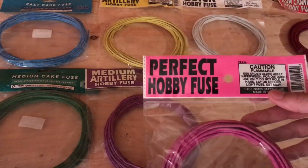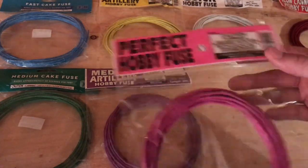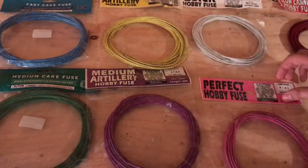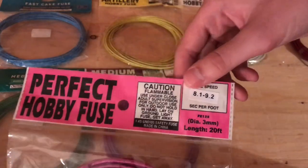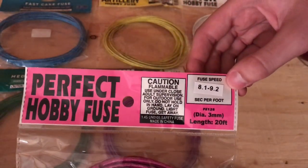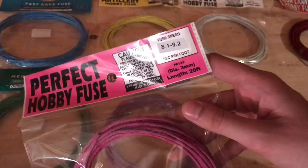Starting here, we've got some perfect hobby fuse, popularized by big fireworks — you guys should all know that. On the packaging, it says it goes about 8.1 to 9.2 seconds per foot, and so we will see if that is correct.